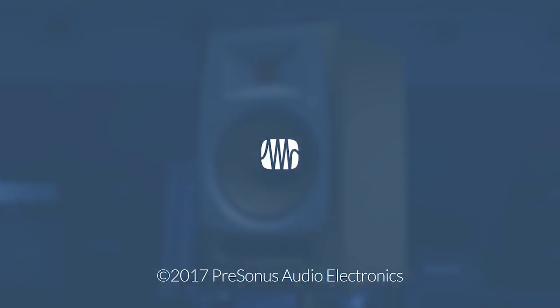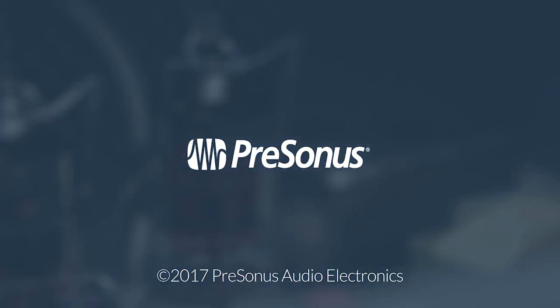Additionally, you can use a USB connection to UC Surface, or if your computer has an internet connection and you don't have the firmware file, it can go online to your MyPresonus account and grab it for you. For further information, go to the link in the description or to presonus.com.